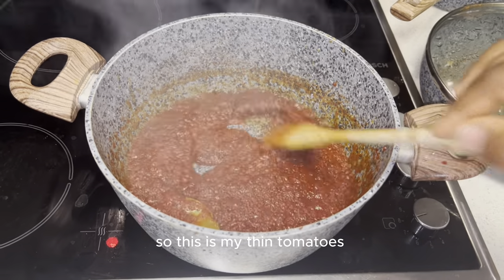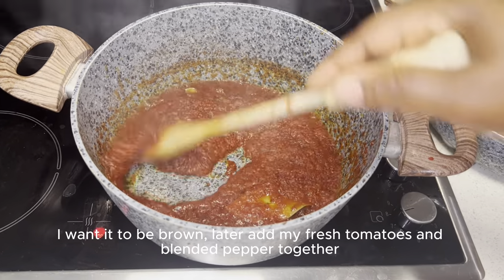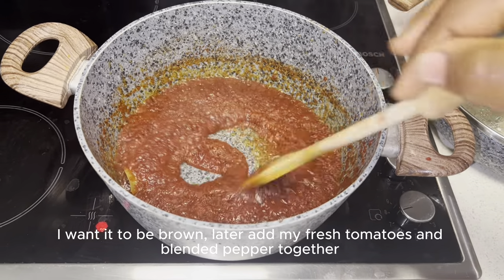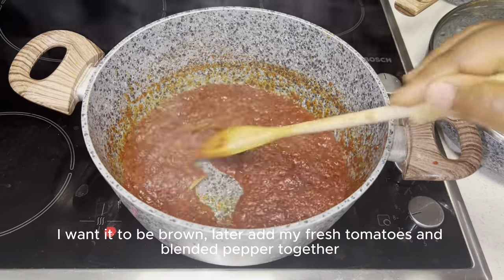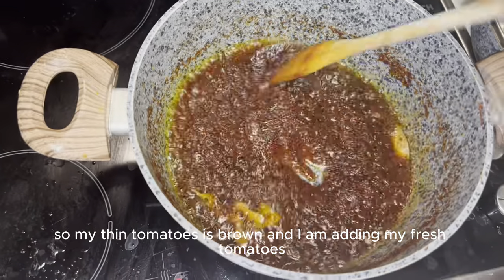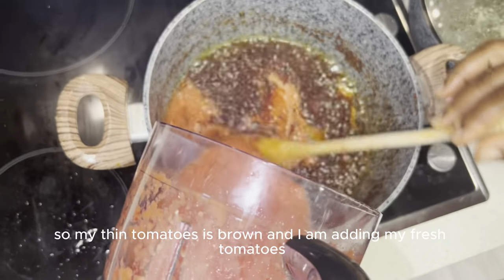So this is my tea tomatoes. Once it's deep down you can add in the fresh tomatoes and blended pepper together. My tea tomatoes is about unpacking my fresh tomatoes.